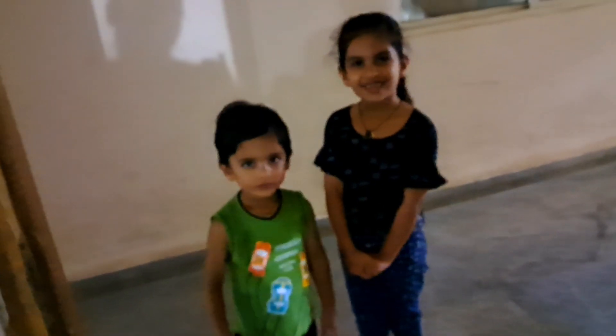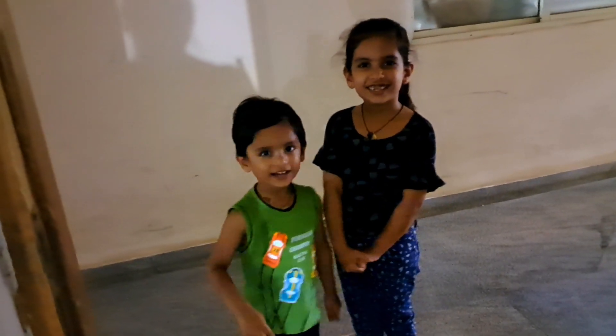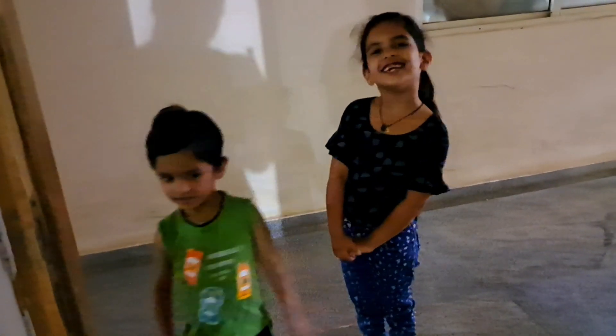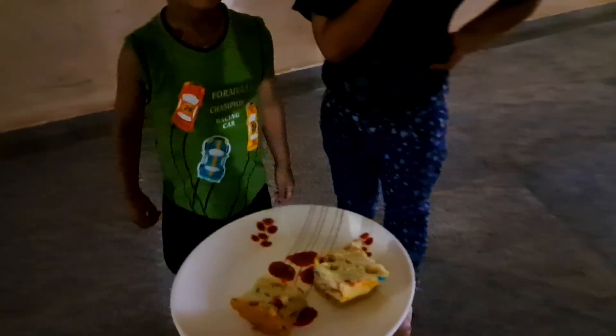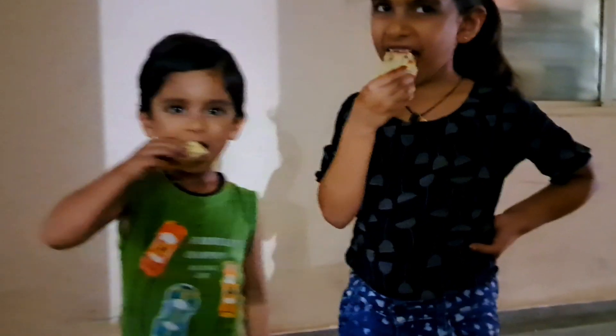Hello! Hello! How are you? Good. How did you remember today? Healthy! This is my friend.